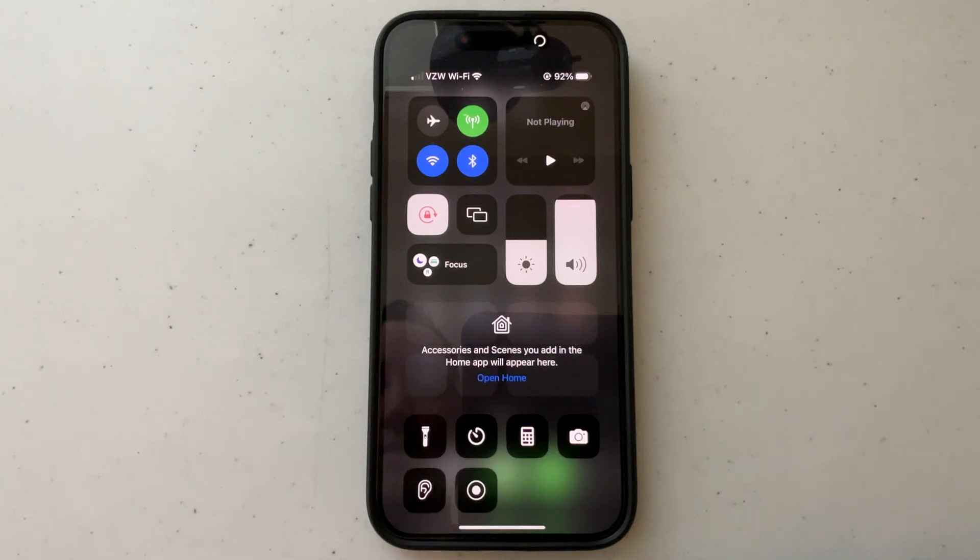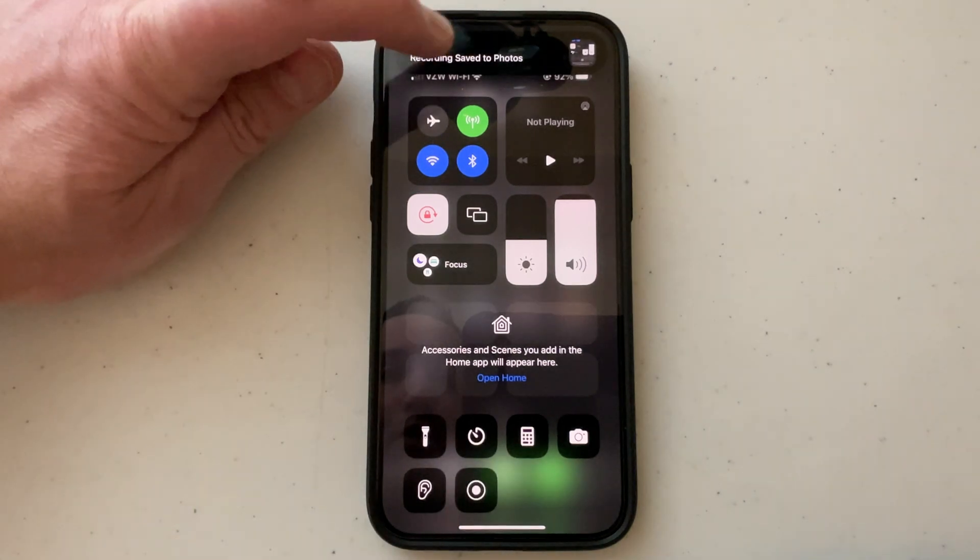You can see it's counting down to start screen recording. You can actually touch this part to stop it and it'll save to your photos.